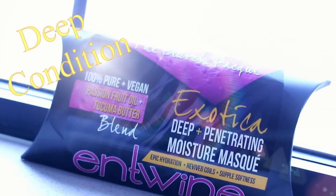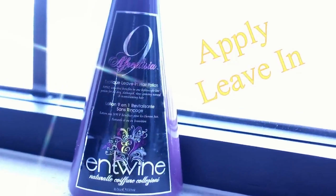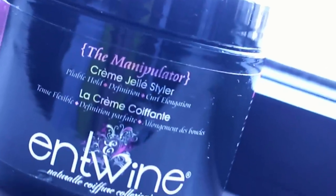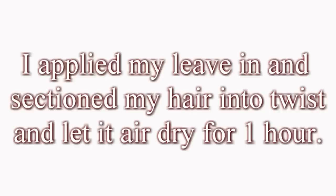I washed and conditioned, then deep conditioned, then applied the best leave-in conditioner for when you're going to style your hair. And then the star of the show — the Manipulator itself, the Stylet Cream by Antoine Couture. So I applied my leave-in and then sectioned my hair into twists.